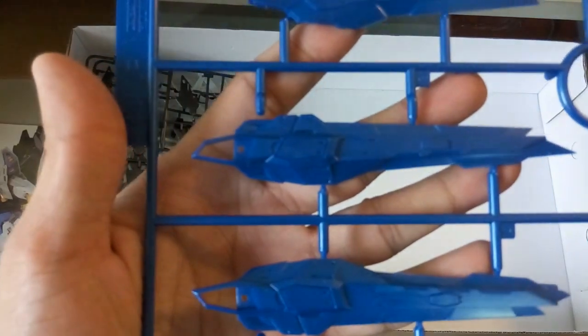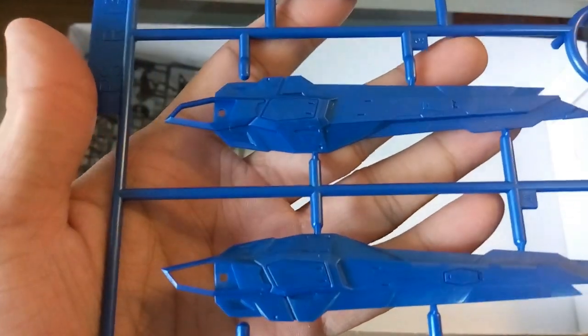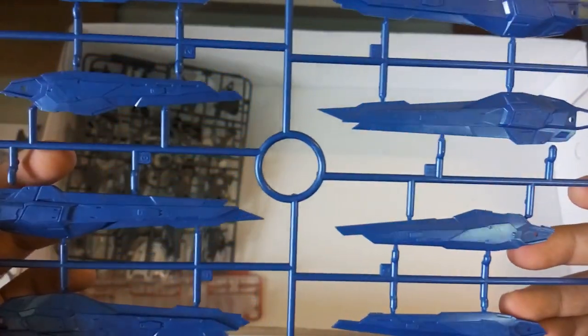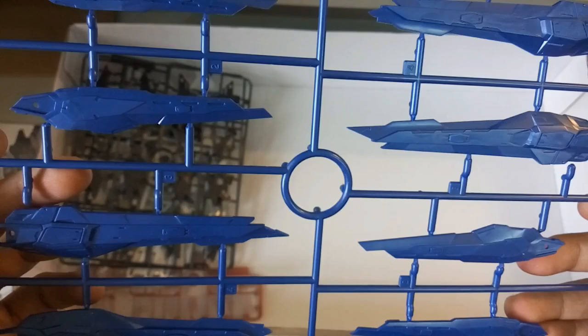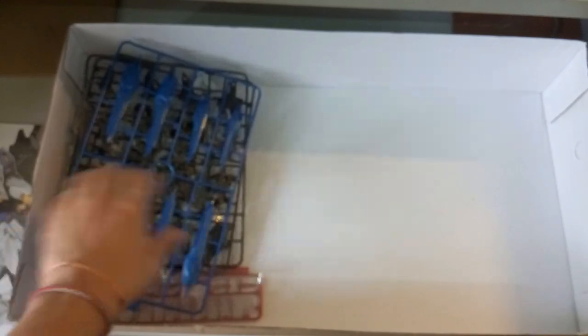This part here is of course the dragoon system. Let me put it near here to show you guys the details. It looks okay — it's almost the same as the Dragon Momoko. Just showing the reflection of the light a bit.